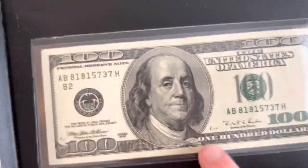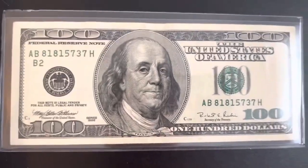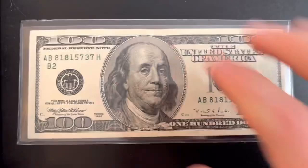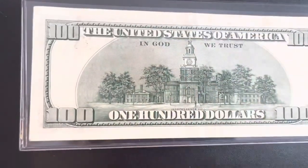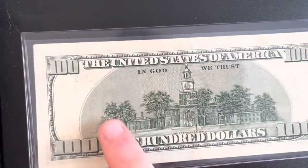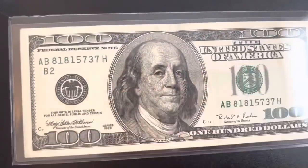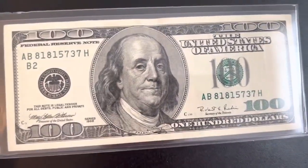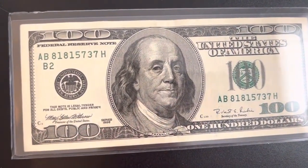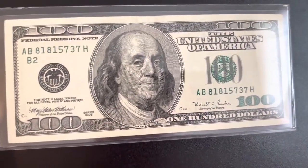You might find one of these in very nice condition like mine right here — this is almost in uncirculated condition. If you find one in this kind of condition, you're looking at something that could be worth 20 over face value, which means it's worth $120 total, or $20 more than face value because it's in such good condition.